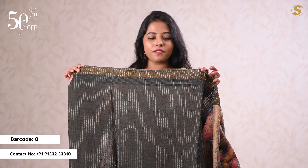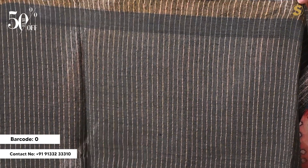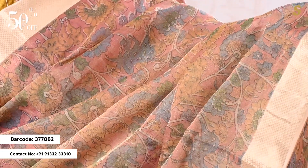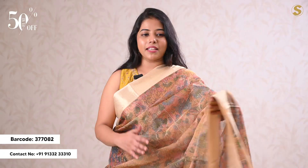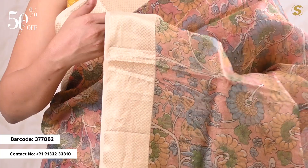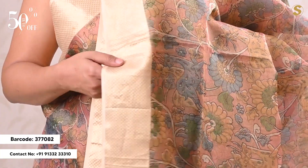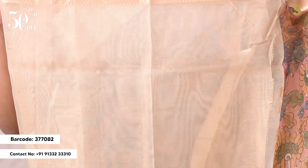If you choose a blouse, you can choose a black blouse. You have stripes detailing, dots, and you can choose the border. Next, we have a tissue-based saree — it is printed and light-weight tissue, but the colors are beautiful. The contrast is off-white and we have complete golds. If you choose a blouse, we have a contrast blouse with borders.